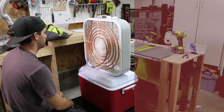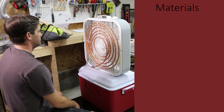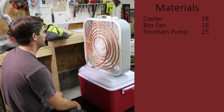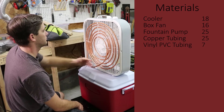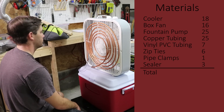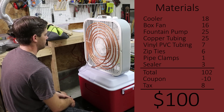Let's go over the material list for this build and the cost of each item. Based on the materials that I bought, here's how much it cost: cooler $18, box fan $16, fountain pump $25, copper tubing $25, vinyl PVC tubing $7, zip ties $6, pipe clamps $1, sealer $3. That subtotaled to $101, but with a $10 coupon and tax, it came out to an even $100.